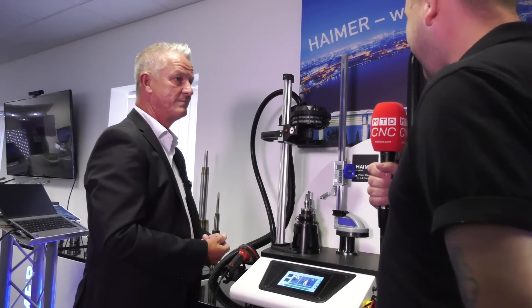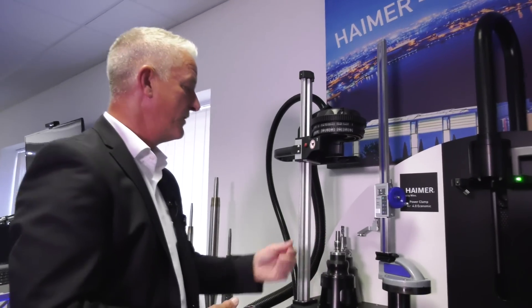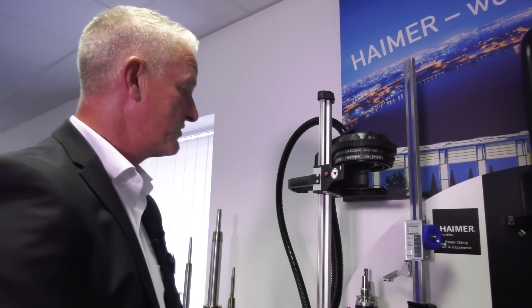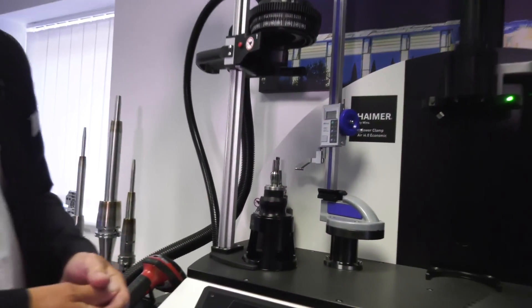Can you tell me about this new Power Clamp Air i4.0? Well, the advantage of this machine is that we can actually shrink collet chucks these days. We can do our standard holders but we also do a collet shrink.